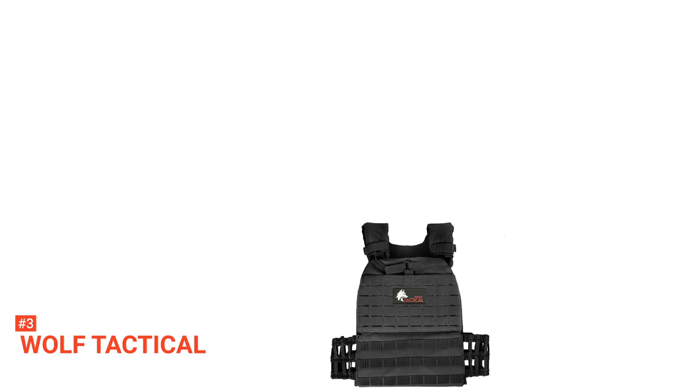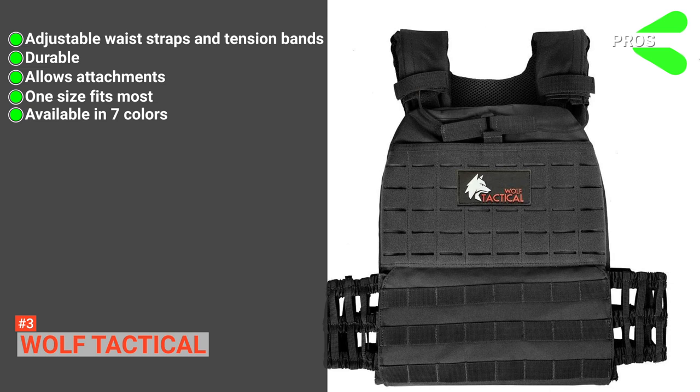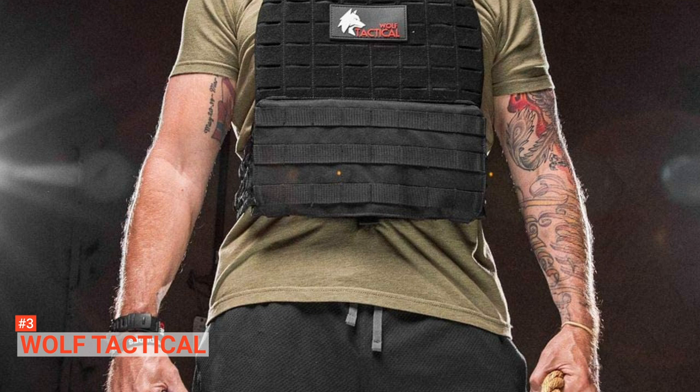Its pros are: it has adjustable waist straps and tension bands, it is made of durable materials, it allows the attachment of gear and accessories, it is one size fits most, and it is available in seven colors. However, the cons are the plates are sold separately and it has limited weight options. Still, if you are looking for a heavy-duty sport-weighted vest, Wolf Tactical may be the right choice. It is made with high-quality materials and is made to withstand extreme and intense physical activities.